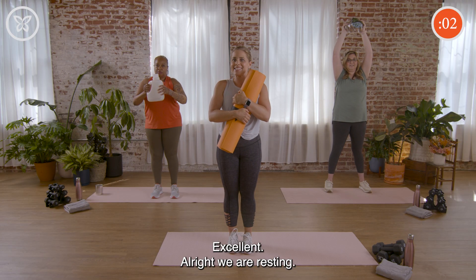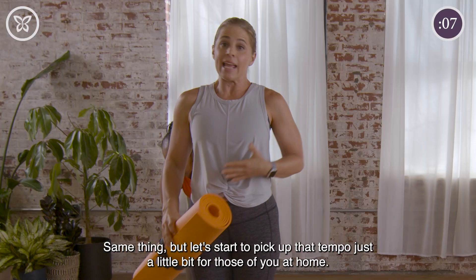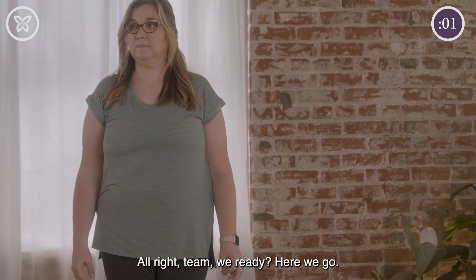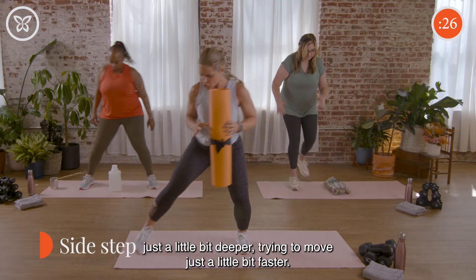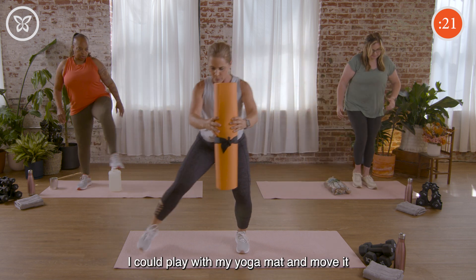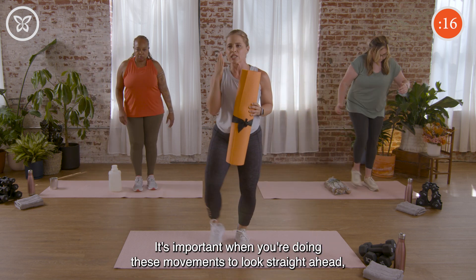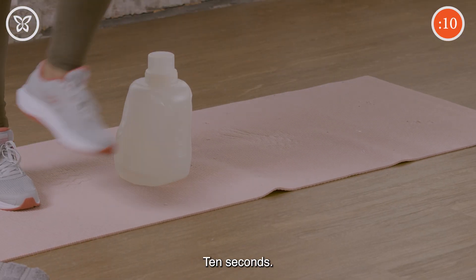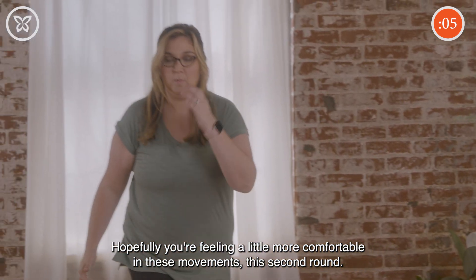Alright, we're resting. Going back to that lateral motion — same thing, but let's start to pick up the tempo just a little bit. For me in this motion, I'm squatting down just a little bit deeper and trying to move just a little bit faster. I could play with my yoga mat and move it farther away, or keep it close to my body. It's important to look straight ahead and keep good posture. Ten seconds.